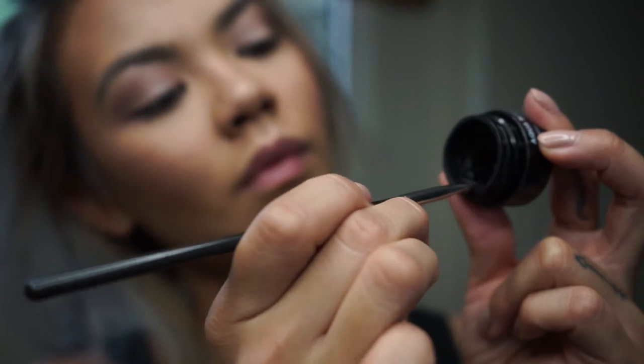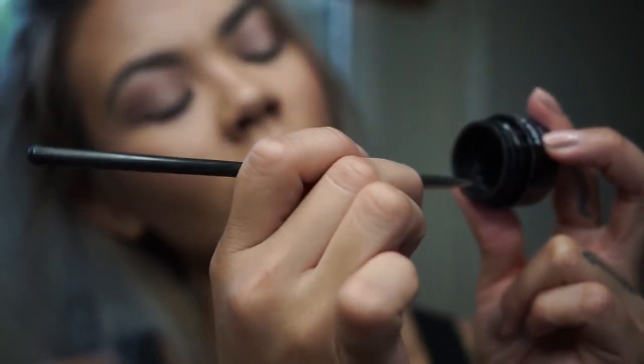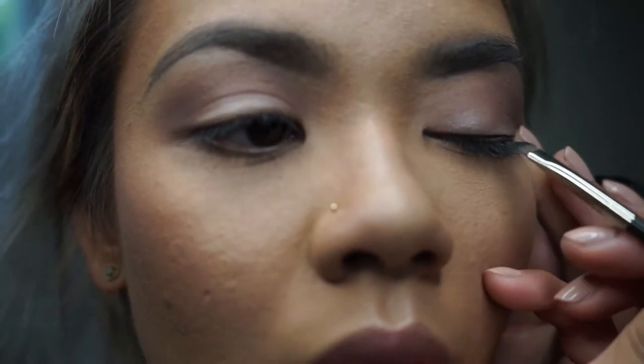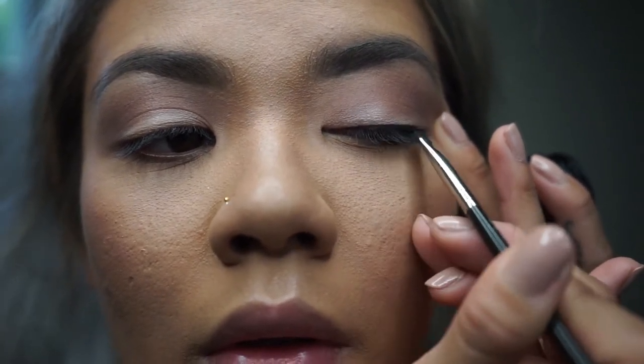Now let's begin with the winged liner. Getting a perfect wing on the first time is not really that easy — this definitely takes a lot of practice. With that being said, you want to remove a little bit of product, and you can use the container's edges to take off a little bit of that excess product. That way you can get that crisp line and prevent it from clumping.